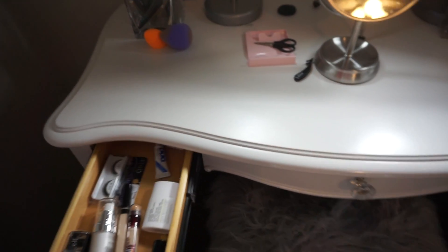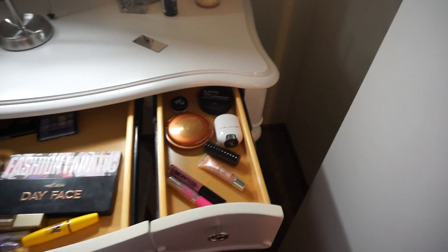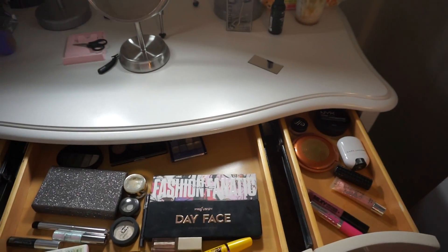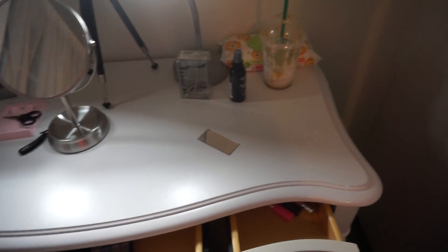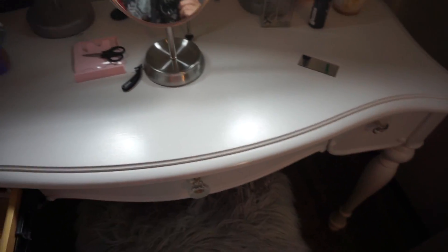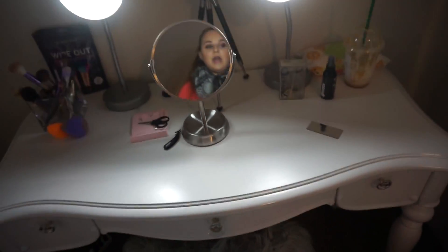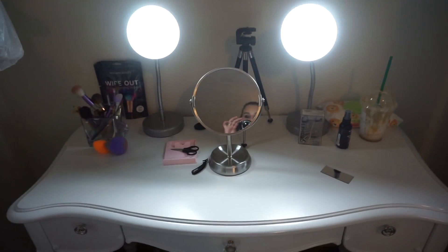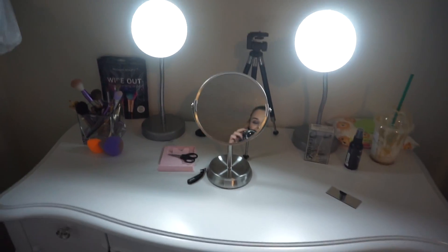Here I have all the actual makeup and I'm really surprised that it fit. It's probably not gonna fit in there for much longer because I know I'm getting more makeup soon. Once I have so much it doesn't fit, I'll buy an organizer and put it on that side, because on this side I have my extension cord to plug in my camera and my lights.